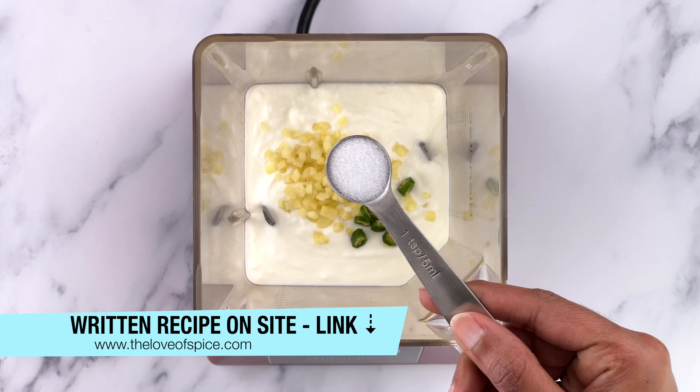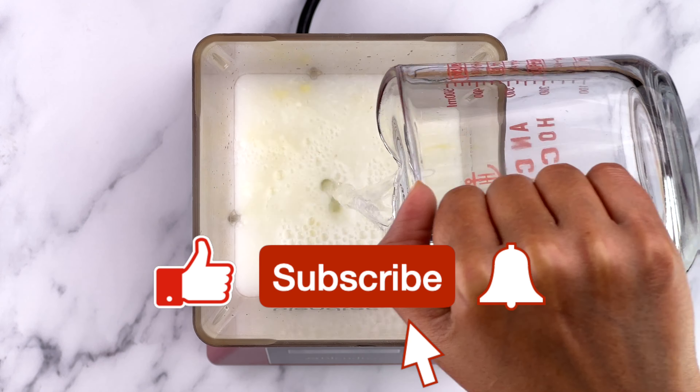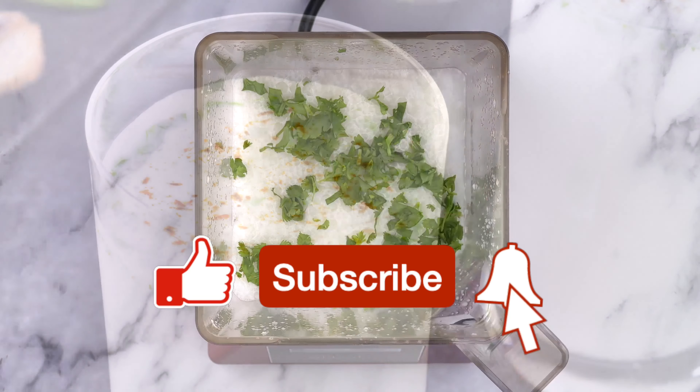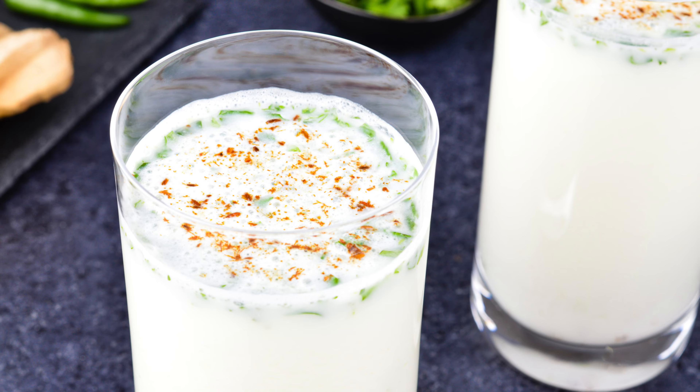I hope you try it and enjoy it as much as we do. For the written and printable version of this recipe, check the link in the description box below. If you like this video, please hit the like button — it really helps me out — and subscribe if you haven't already. Until I see you again, happy cooking!